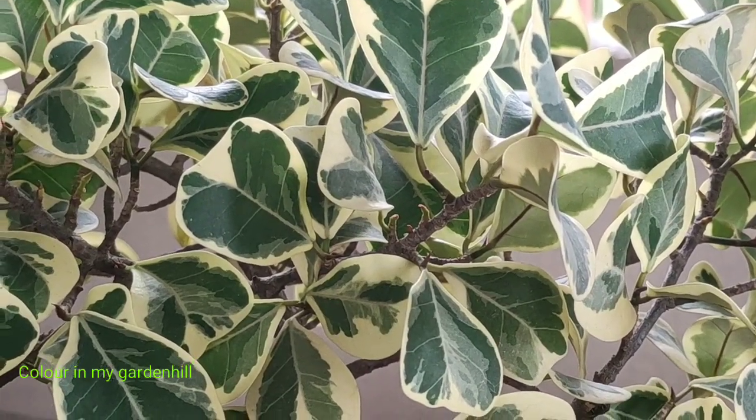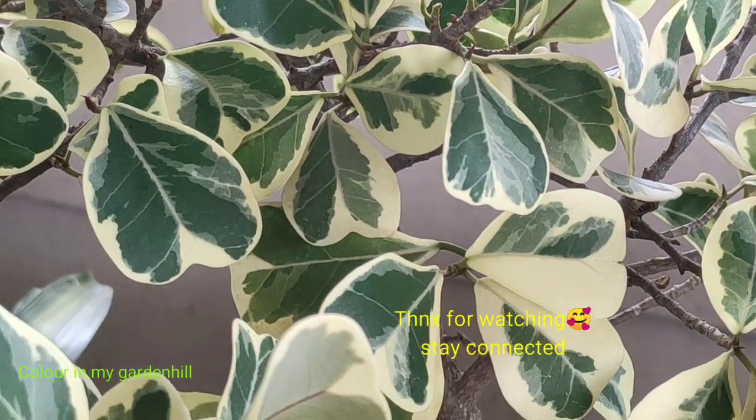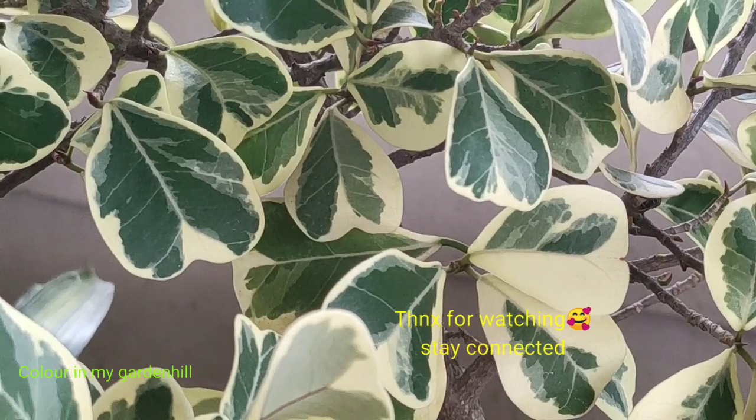Until I can gather more knowledge on this plant, I will be back again with Ficus triangularis. Please subscribe and click the bell button. Bye bye.